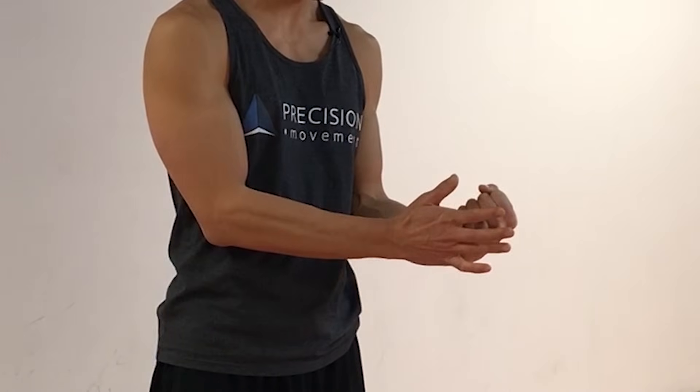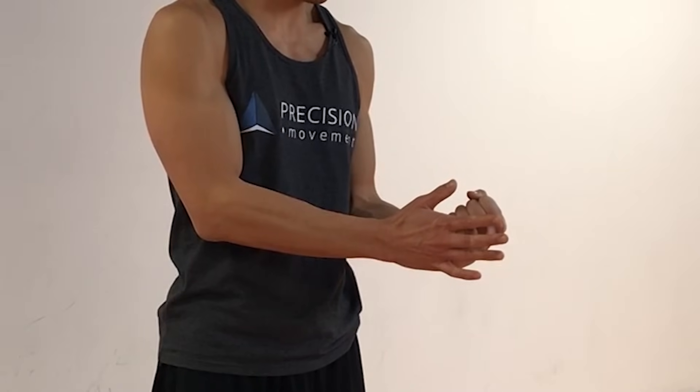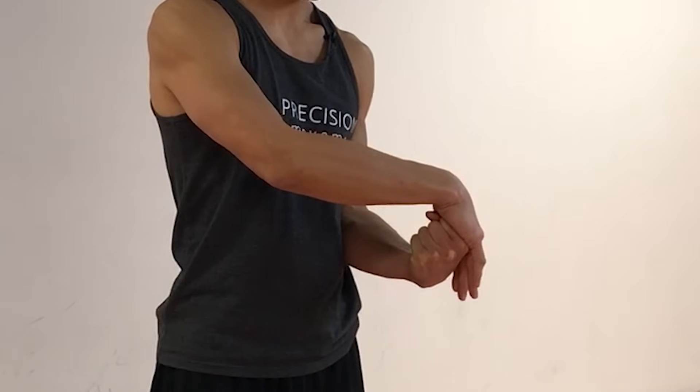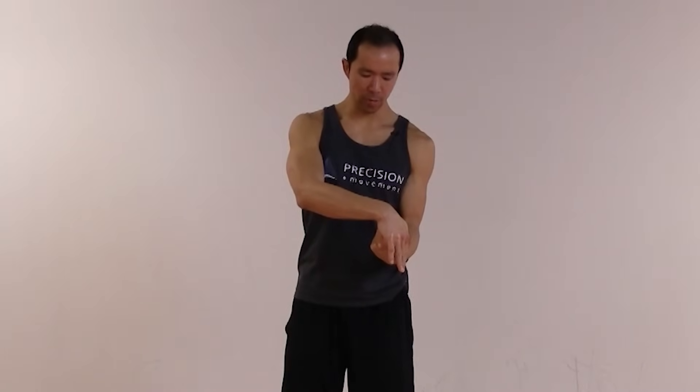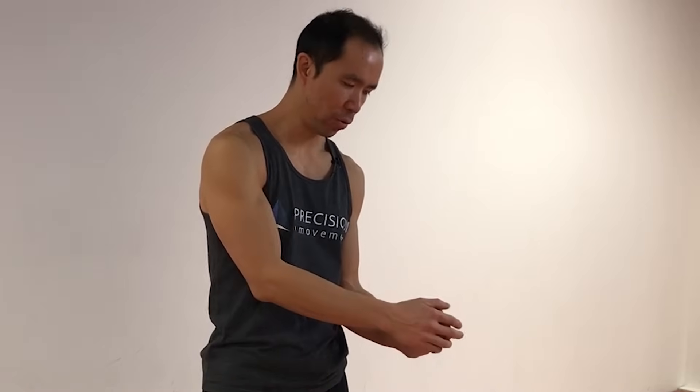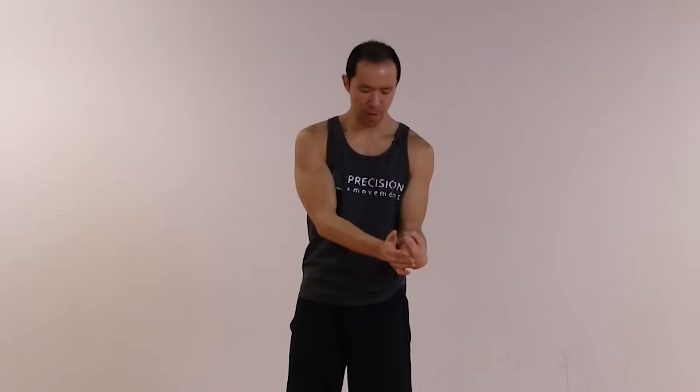Maintain that level of wrist flexion as you gradually release. Now push against the pinky side, holding the fist there — ramp up how hard you're pushing to the safest, greatest contraction and hold it, then breathe. Then push against the thumb side, activating the radial deviators. When you're done, gradually release everything. So in this fully flexed, fully shortened position, we're working flexion, extension — entering and exiting the range — and then stabilizing with radial and ulnar deviation.